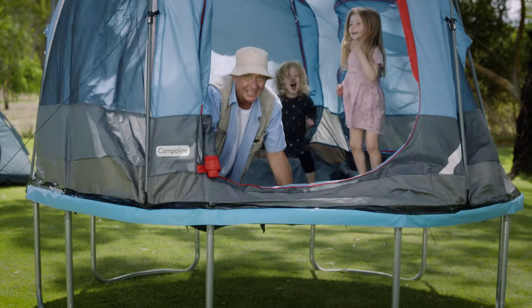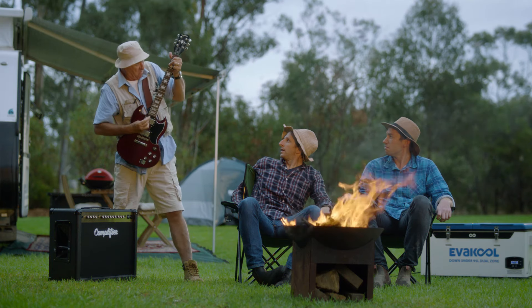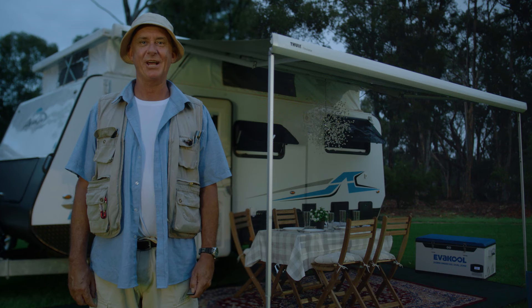We've brought the Camperlene, the Bluetooth Camplifier, even the Glam Shade.